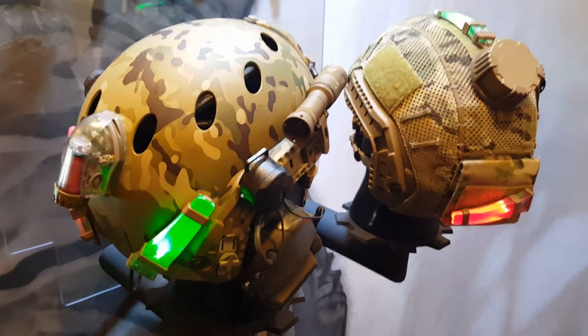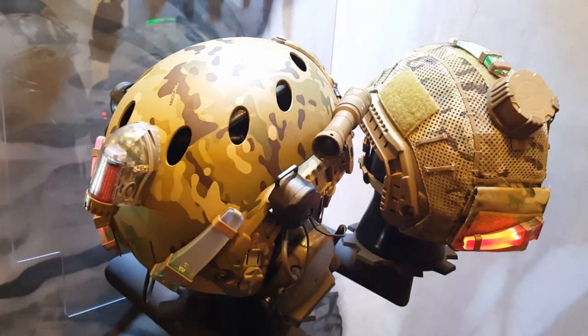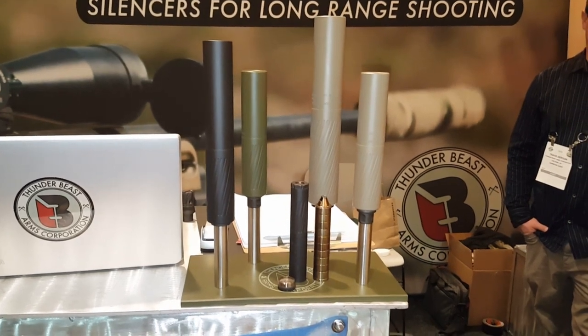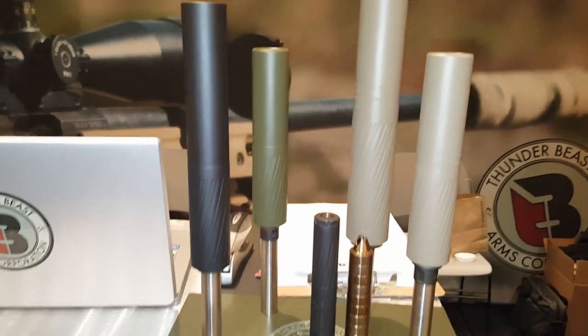I'm at the S&S Precision booth and I'm looking at some of the strobe lights — and these are important. I'm at the TBAC Thunderbeast Arms Corp booth. They've got all of their cans here.